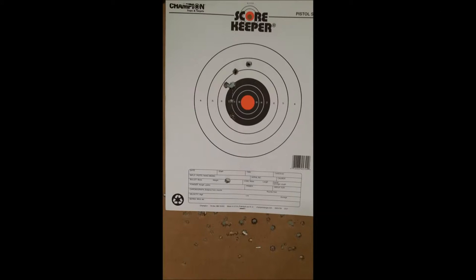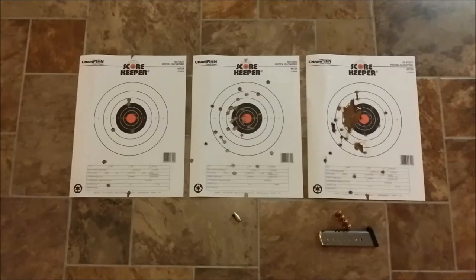This is my first range visit with the P220 Equinox .45 ACP, with the stock wooden grips, in December 2014. This is a compilation of all the targets I shot during that range visit. December 2014, two targets with wooden grips — in the middle target I'm all over the place.